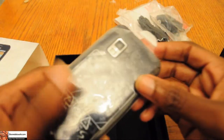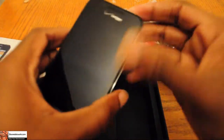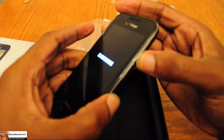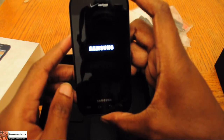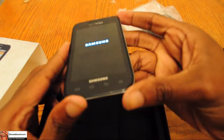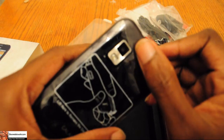Alright, let's take a look at the phone and power it up. Looking at the basic features, we have the on button right here, the 3.5mm headphone jack, micro USB connector for charging. Here we also have the camera with the flash, and the little microphone right there.